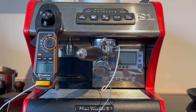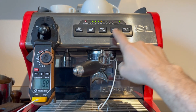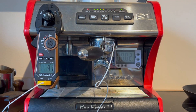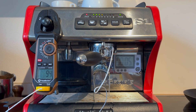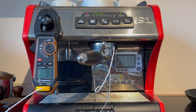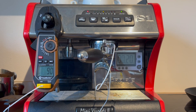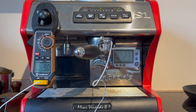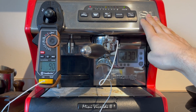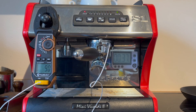Alright guys, so here's the final test. I did set my temperature offset to a positive 7. Now I'm back in the normal operating mode of the machine, and I've got my temperature set for 94. Let's see if we hit 94. I would say that is a success. By adjusting the offset on the Mini Vivaldi, you can actually get the temperature that you're aiming for. But you need to measure it and set your offset accordingly.